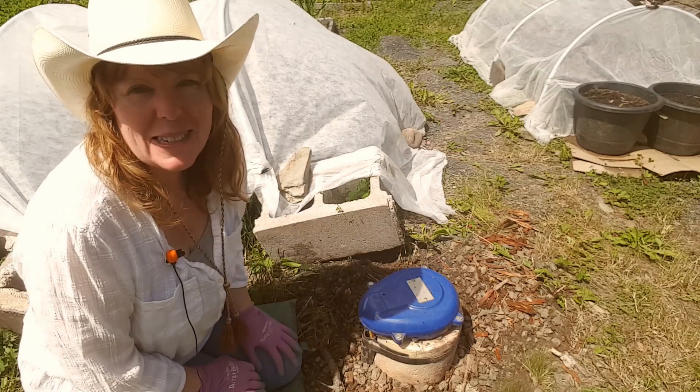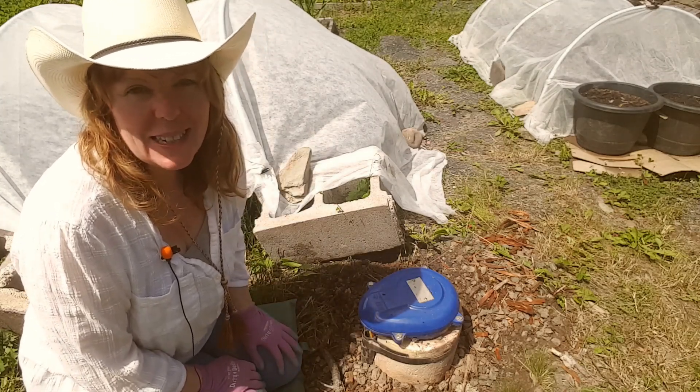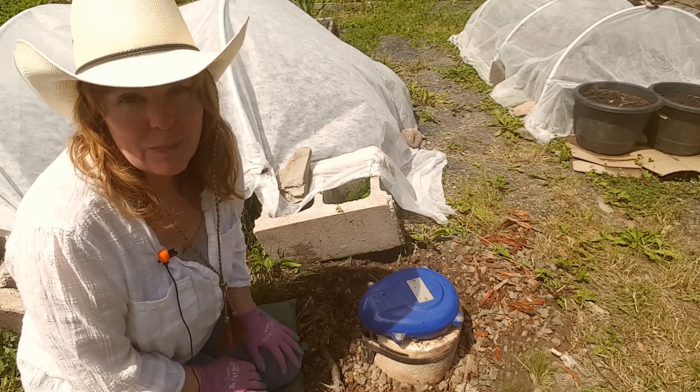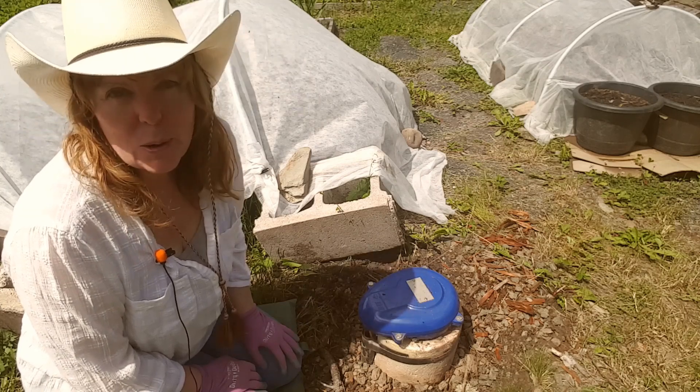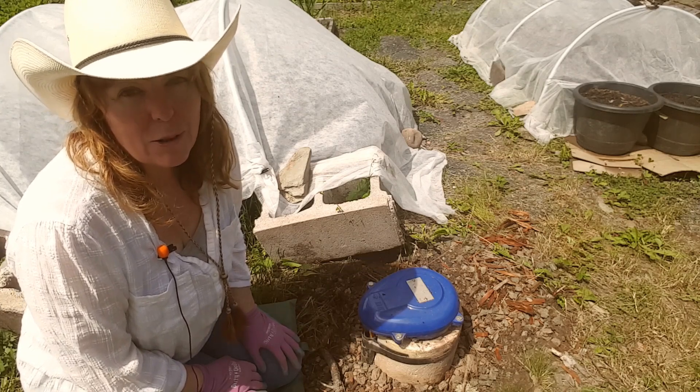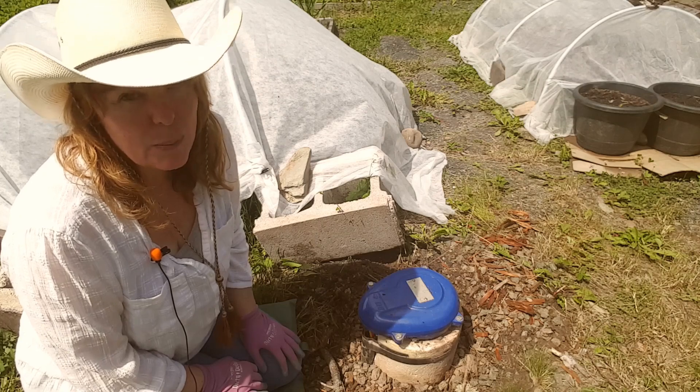Hi everyone, welcome to Rain's Kitchen and Garden. My name is Rain. Today I'm going to be shocking my well. I have well water and every year or so I have to shock the well, which means I have to chlorinate the water to get rid of as much bacteria as possible.